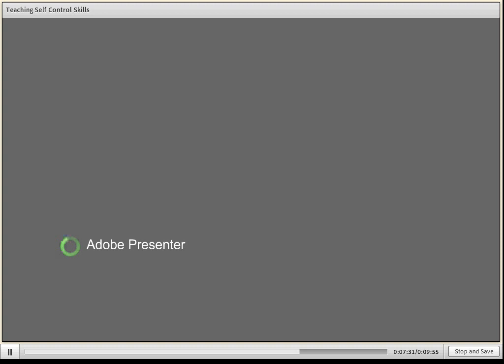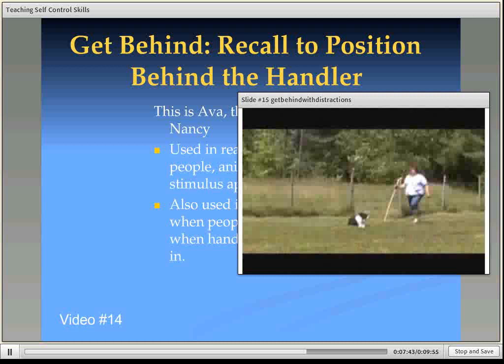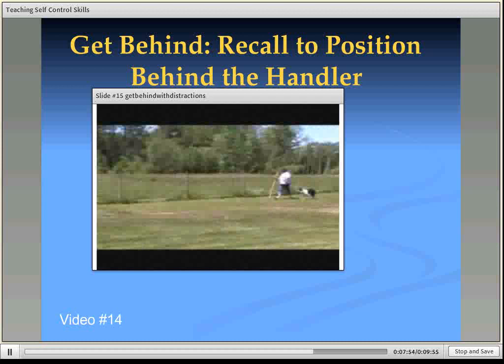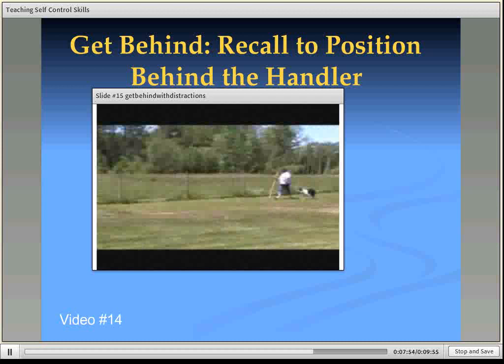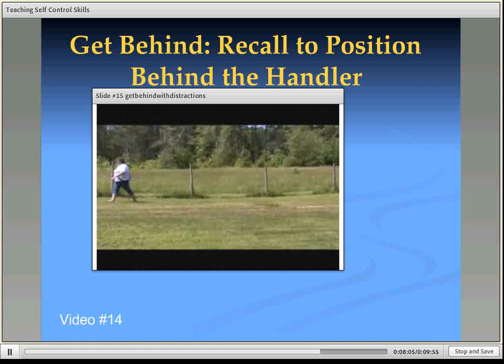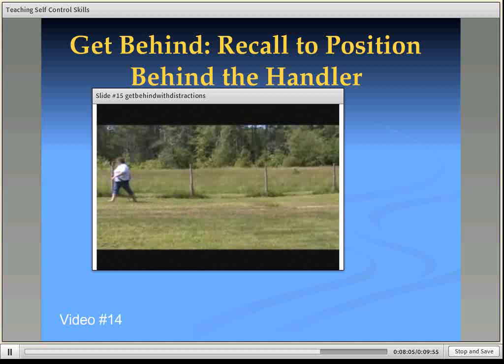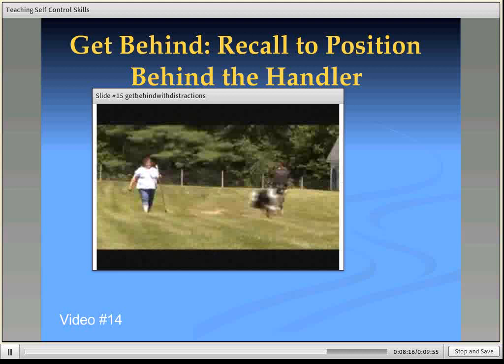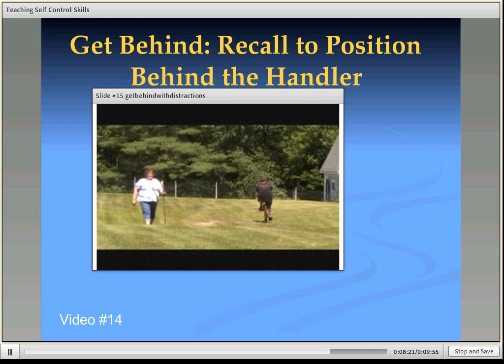Using it in real-life situations — this is the get-behind with distractions, with Sean riding his bicycle. You can see Jax really wants to go. I've got the walking stick, I've asked him to get behind me, and he's behind. He's going to wear a little bit. Once Sean comes by, I release the dog and let him run forward. For Jax, the reinforcement was to run forward — that is much better for him than cookies.